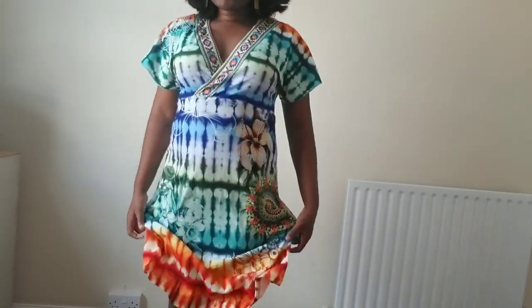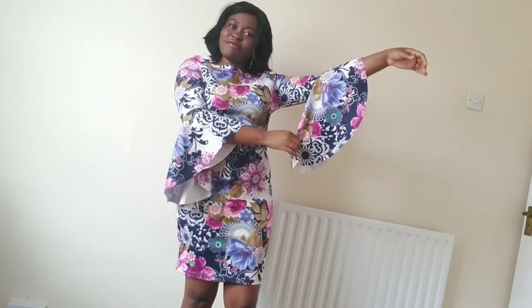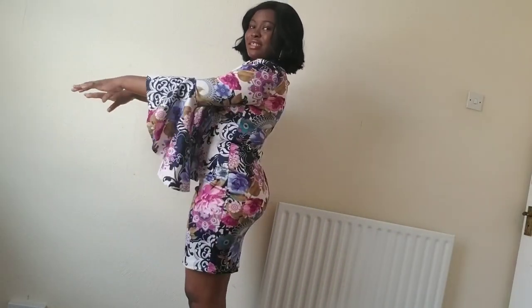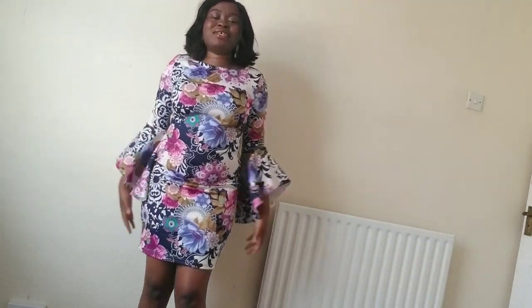I like it — what about you? I love that it has this peplum kind of flow. It's not too long, it's not too short — it is what it is. Tell me what you think in the comment section. I love this one, I love all of them.